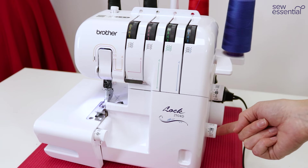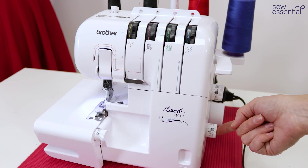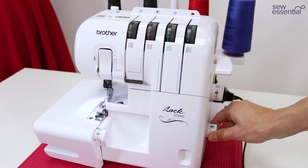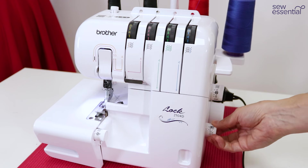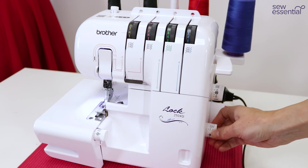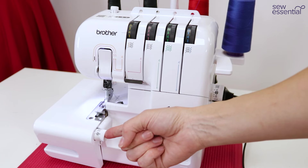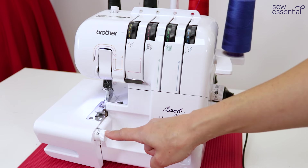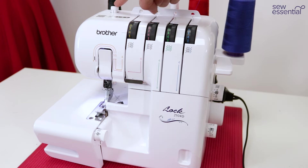This is the differential feed — it's normally set at number one, but if you want to deliberately stretch your fabric you can knock it down. You might want to stretch some jersey as you sew for a special effect, or equally you might want to deliberately gather your fabric, in which case you knock it up. We also have the stitch width dial — all those settings are outlined clearly in the manual. Up here is the presser foot pressure dial, which you can adjust when working with different thicknesses of fabric.